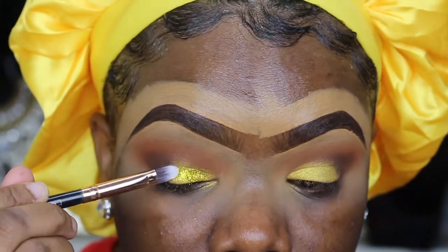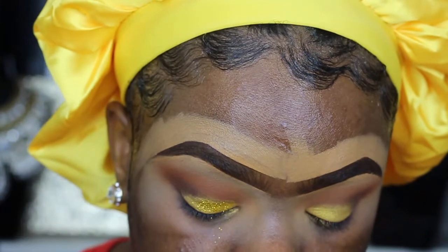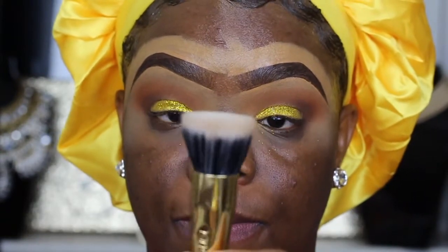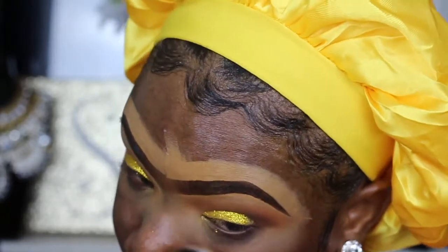You can find other glues that are cheaper. Then I'm just going to use that brush to place the glitter right on my lid. If you guys have any stippling brush, you can use it to dust off your fallout.